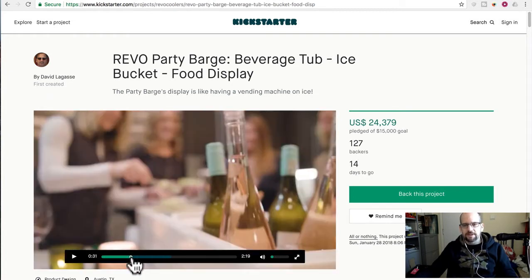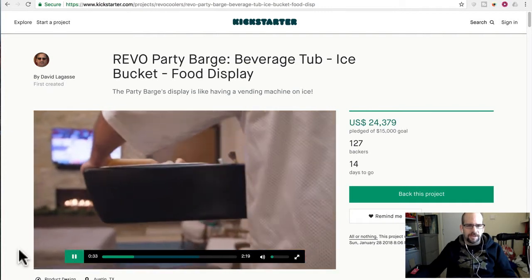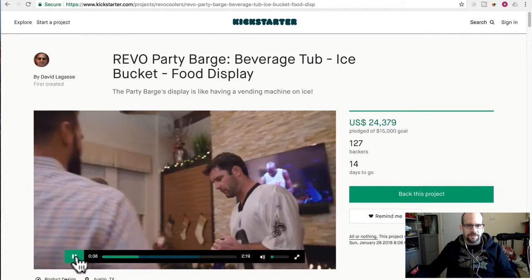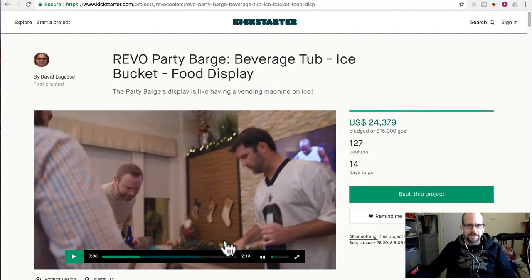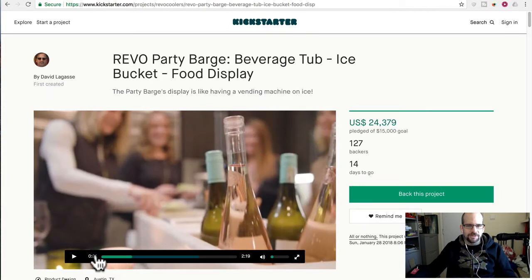The one thing I kind of have an issue with is the physics of this whole thing. Watch when the guy brings it out and puts it on the table, because this is a barge — it's supposed to be like you can just carry it out. Let's have a big game night, Super Bowl party, whatever. Look at this dude wielding this giant thing — it's like 44 inches long, so it's almost four feet wide.